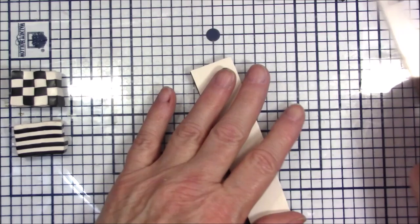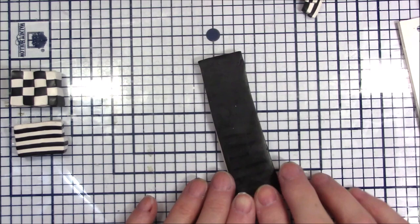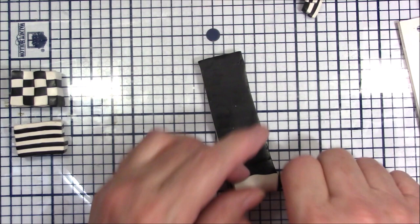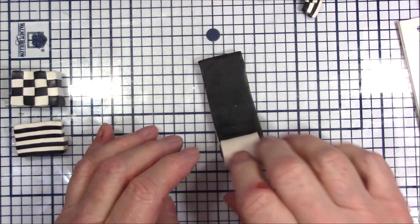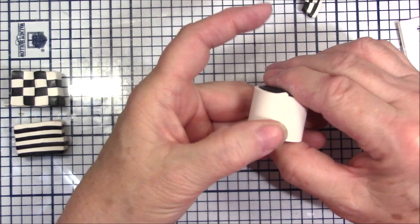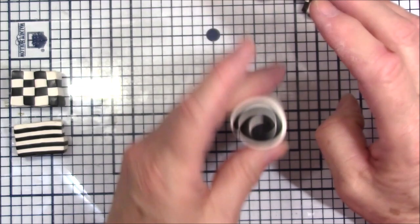It stretched a little bit so I need to trim a little bit of the black off. I'm going to turn it over so that the white is on the bottom and start rolling a spiral cane. It's a little hard to do at this thickness, but since these are thick colors I want the spiral to be a thick color. I'm going to push this white down so you don't see any black — and there is our spiral.